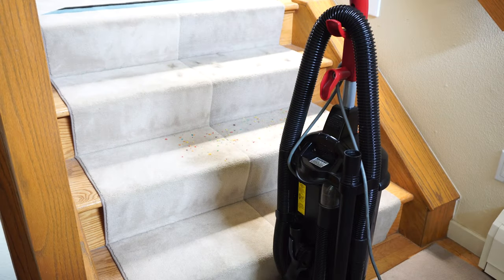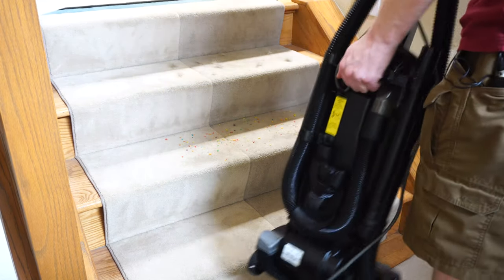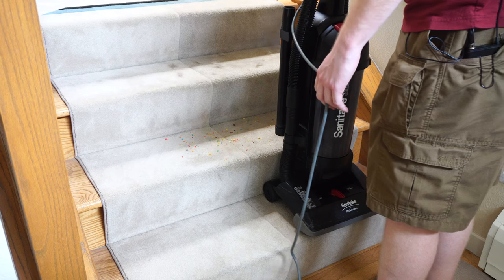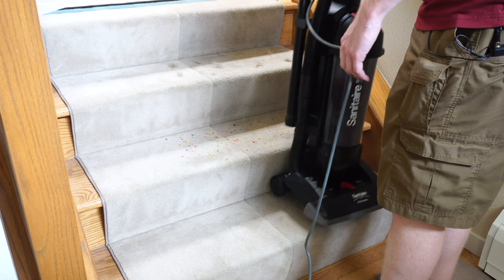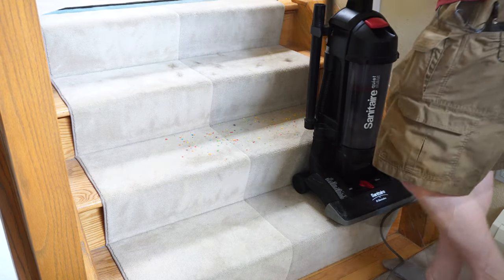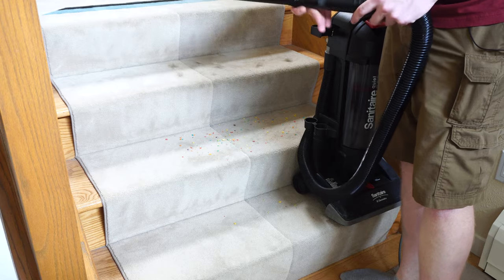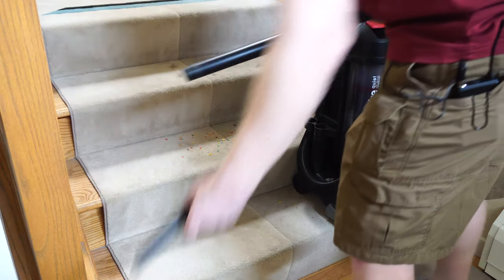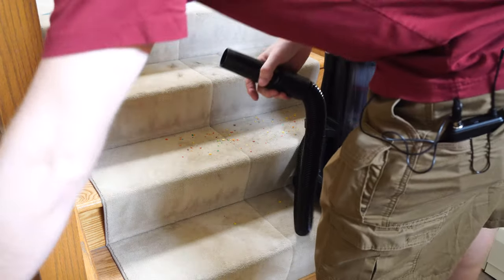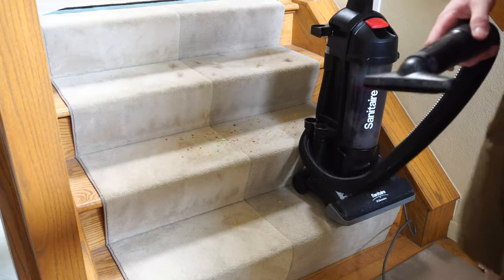For stair cleaning: this is an upright, so if you have a lot of stairs this is not the vacuum for you. If you do need to carry it, it has a carrying handle and weighs about 15–16 pounds — not particularly light, but it does balance all right on stairs. The nice long hose and cord are a plus. Depending on your variant, you'll either have two wands, a crevice tool that fits inside a wand, or a small crevice tool. The upholstery tool is very basic, nothing special.